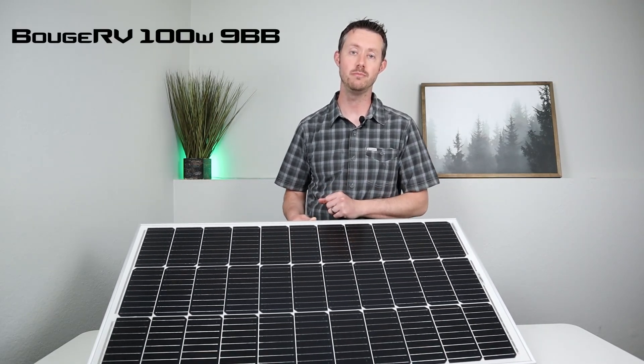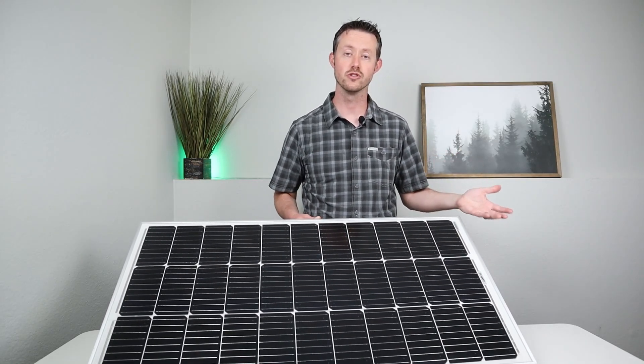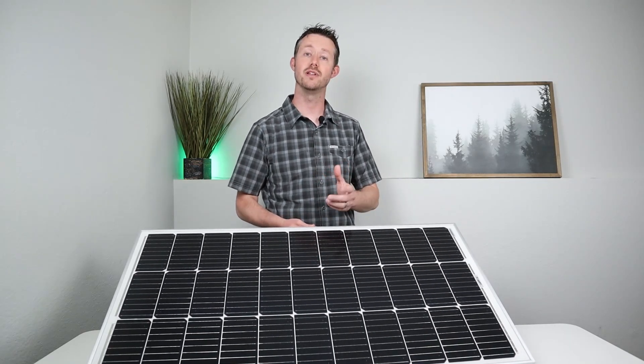This is their 100 watt 9BB monocrystalline panel. Now there are two differences about this panel versus their previous version, the 5BB. Let me go ahead and explain how they differ.